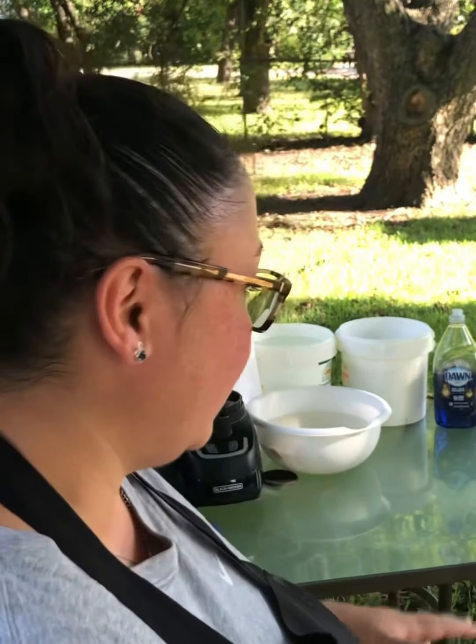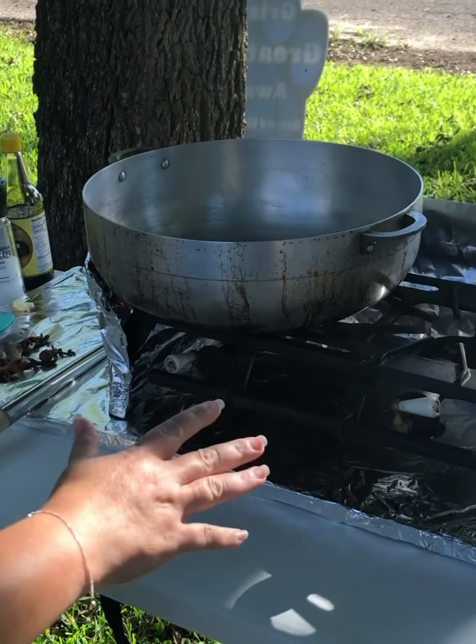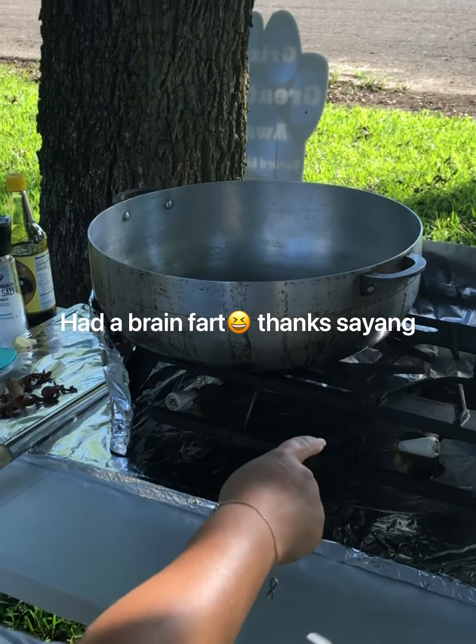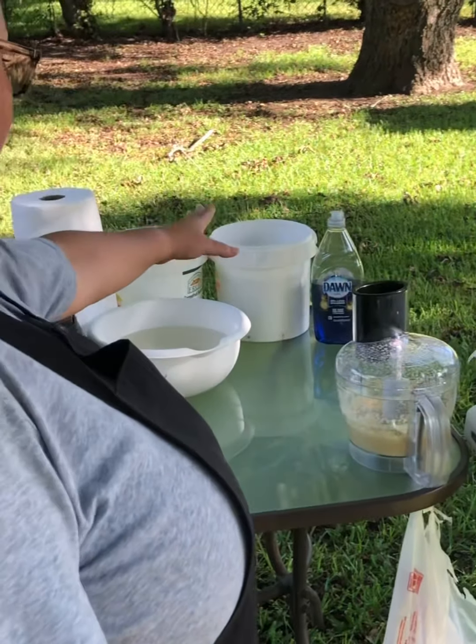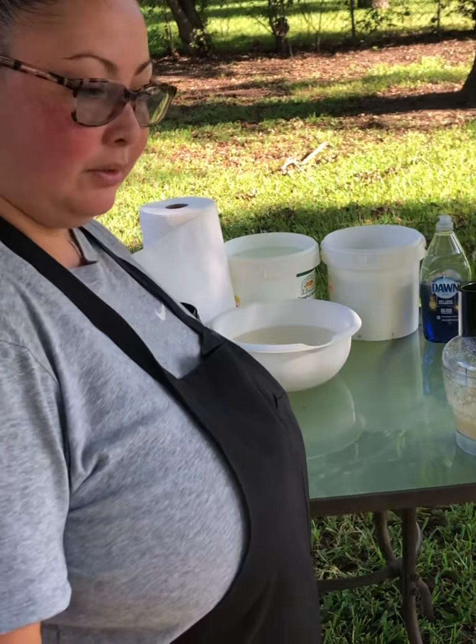Hey friends, welcome back to the channel. Just want to show you a little bit of my outdoor kitchen — it's a temporary setup until we get something more permanent built. For now, this is how I set up the table with the gas burner, and of course the items you need: soapy water and clean water. That's basically what you need for an outdoor kitchen.